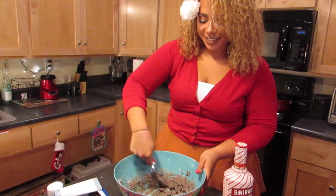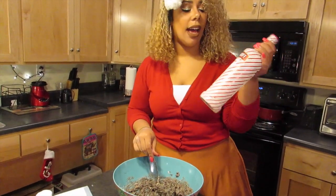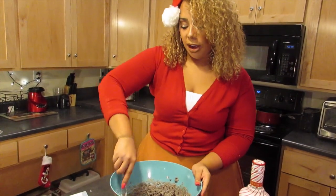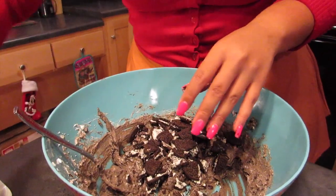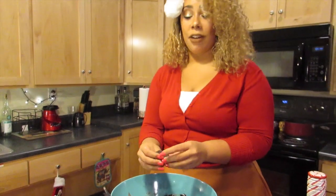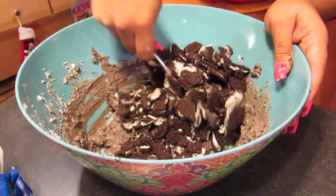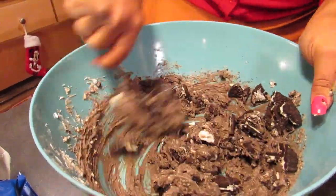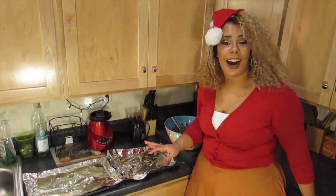This smells even better now — so minty. We've also been using this vodka in our hot chocolate, which is great for the holidays. We're gonna add a couple more Oreos and use the bag crushing method this time. It's good to have different texture layers — you want some crunchy and some very fine. We keep mixing to get it all well combined.